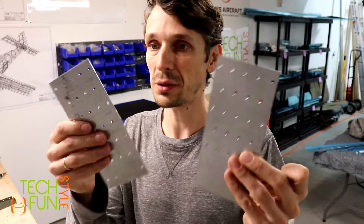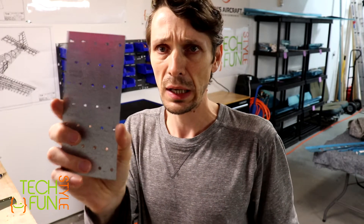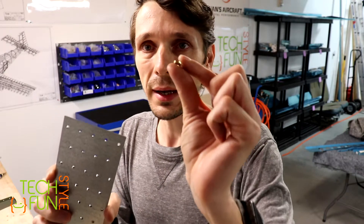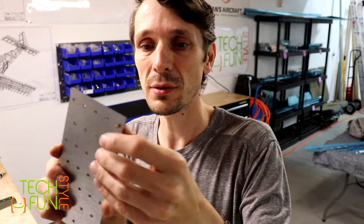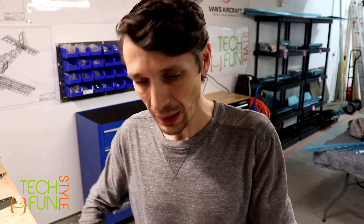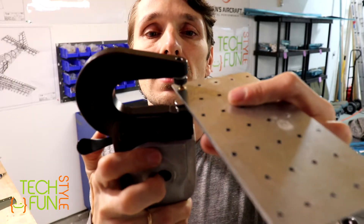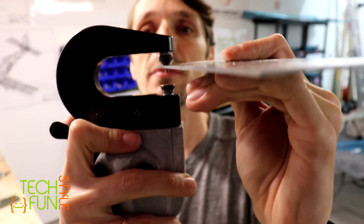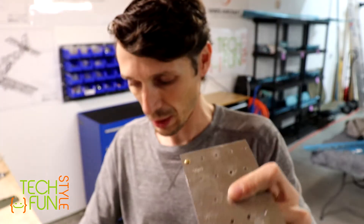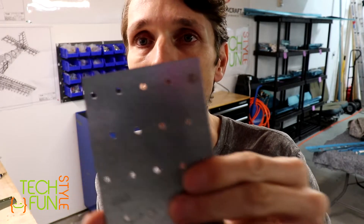So, the first mistake. Before I explain what I did wrong, I just took two general plates of metal not related to the RV-10 project - these are plates with holes for wood attachment from Home Depot. I put a little tiny rivet inside one of the holes, holding the two pieces together. Now I'm taking my pneumatic squeezer and checking how it works - pushing it up from the bottom. Let's take a look at how it looks: nice, clean, clear.